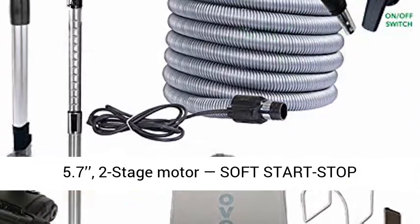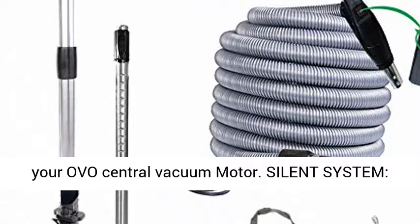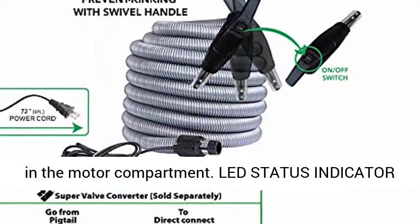Powerful 630 air watts with a two-stage motor and soft start-stop technology, which adds 20% to the life expectancy of your OVO central vacuum motor. Silent system with an integrated muffler and noise-blocking foam added in the motor compartment.